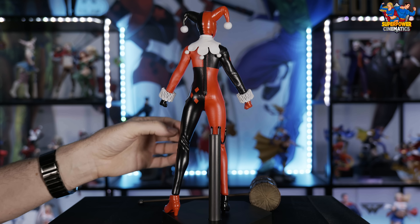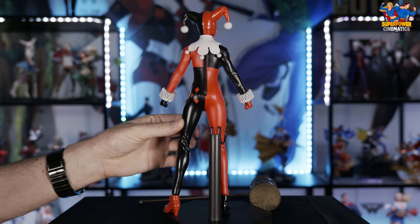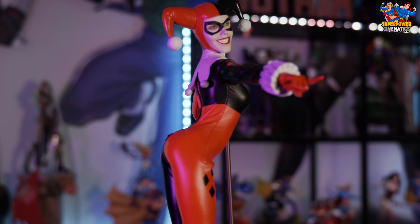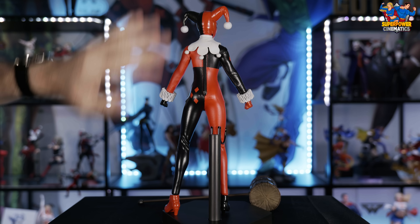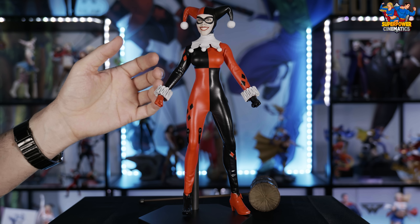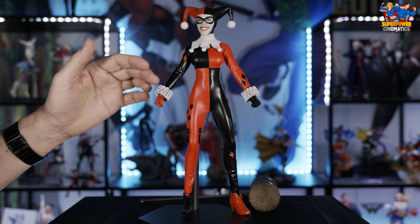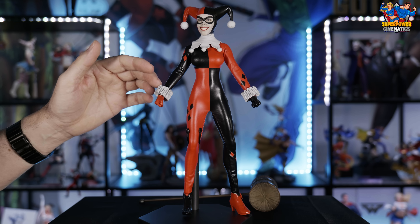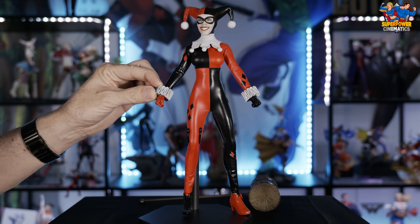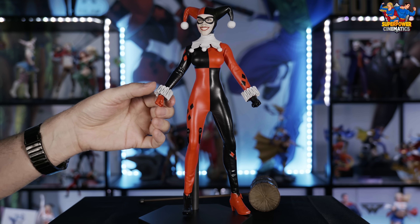Just a side note — you may notice I'm using the stand that came with it, the standard crotch grabber, which would normally go between the crotch to hold it up. But I usually put it on the leg and pinch it there because it's less intrusive on the shape of the body than having it right up in the middle.